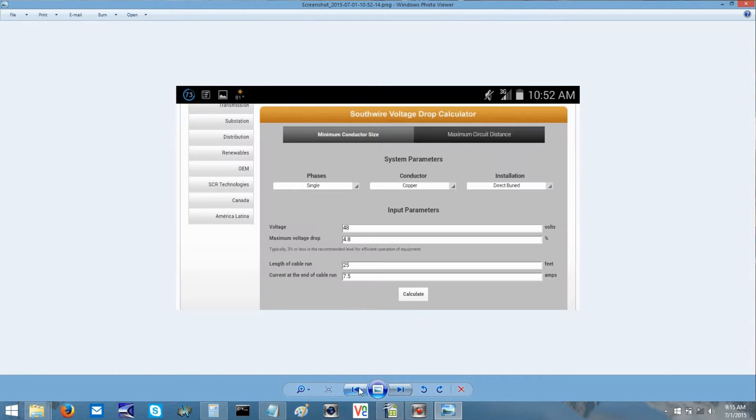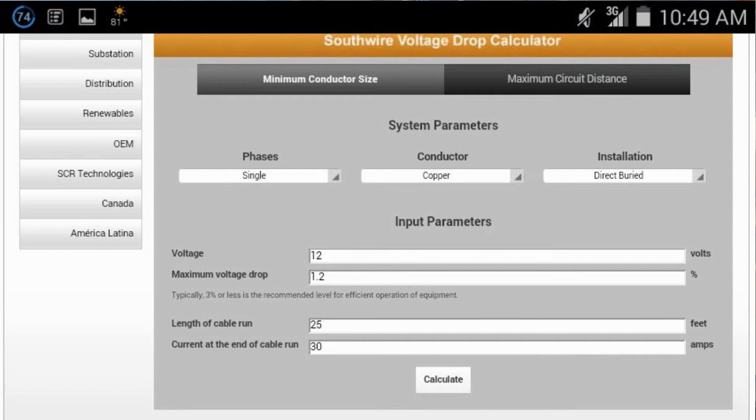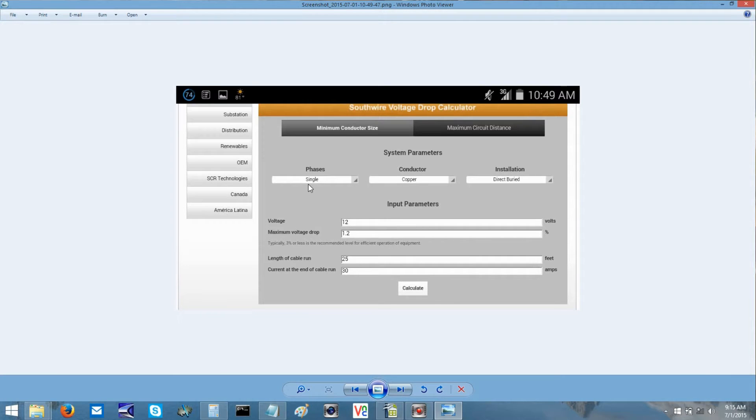I've got a screenshot of it here. You can see it has phases — always single phase in our case — conductor, installation whether buried or overhead. Your input parameters: I did 12 volts, and you never ever want your voltage drop to be any greater than 10%. In theory you never want it to drop below 1%, but I've always used a 10% rule myself. So that's where we get the maximum voltage drop we enter in the calculation.